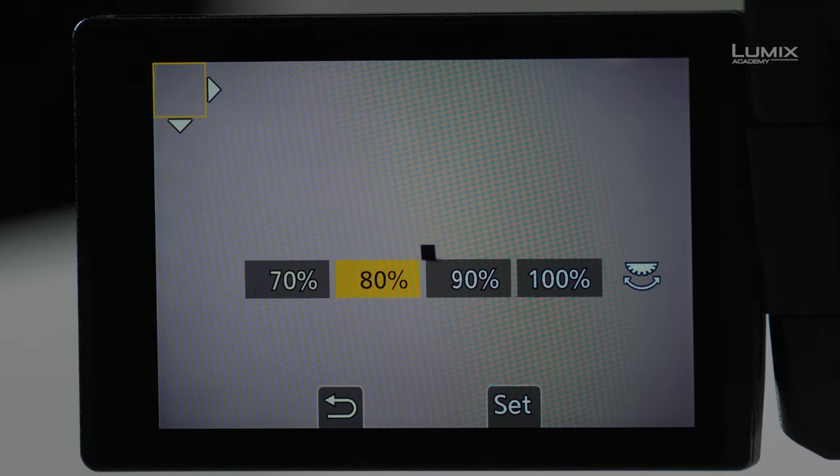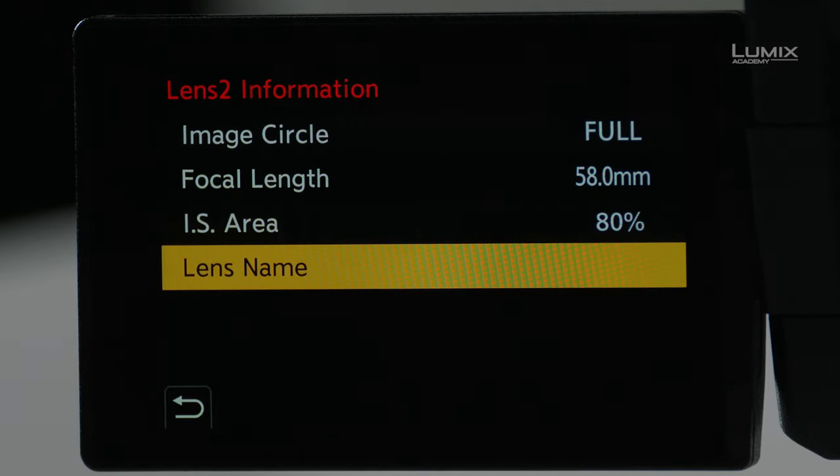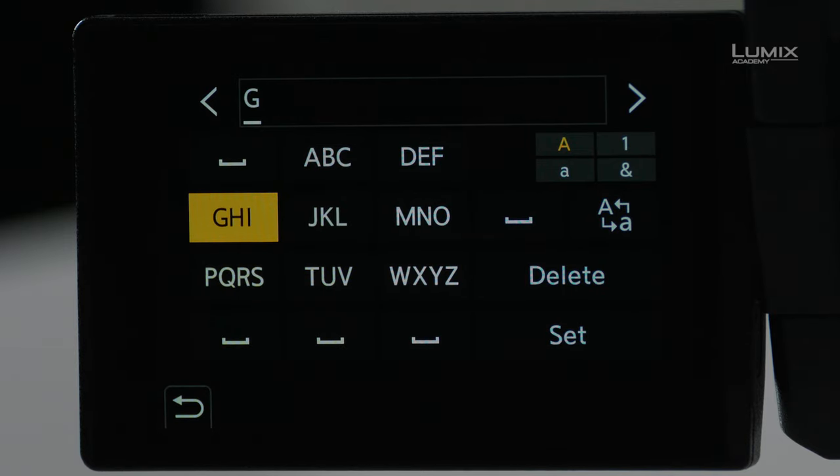Next I can name the lens. This allows me to save my preset so I can call it up at any time based on the name of the lens or whatever name I want to give it. This is a Helios lens, so I'll type that in. I'll save that, and now I have a preset named Helios set to 58mm with full-frame coverage and an IS area of just 80%.